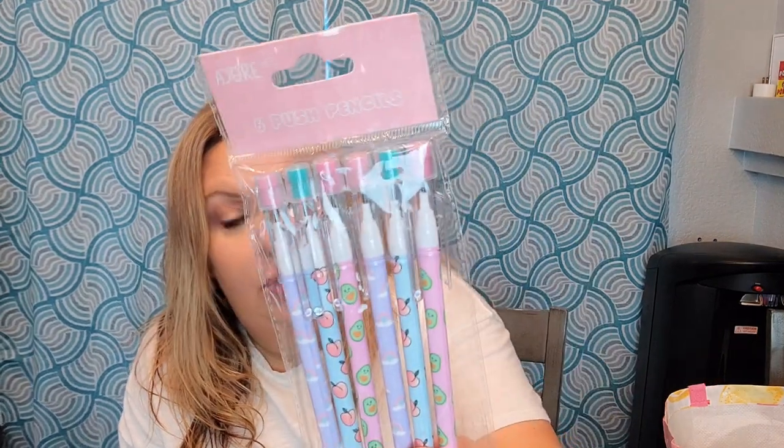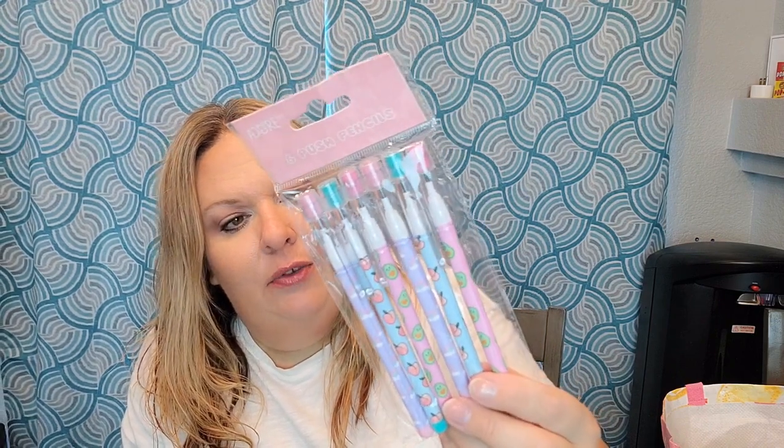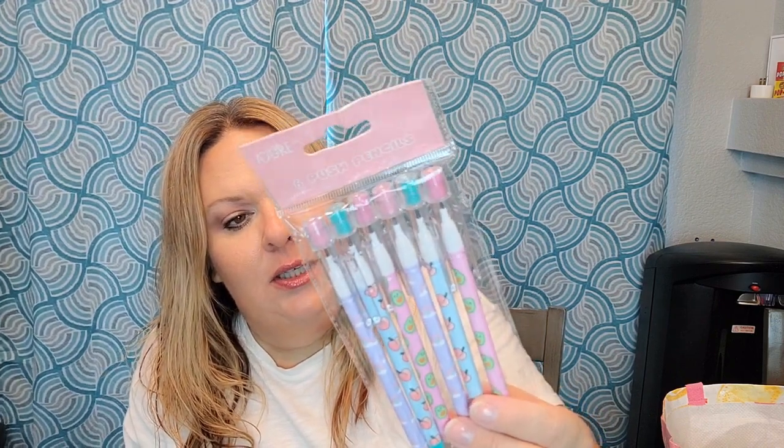Another set of pencils for Lorelei — I'll steal one of the avocado ones because I like avocados. She likes this type of pencil where you pull one piece of lead out and put a new one in. She asked if you could buy refills of the lead, and now she has a whole new set. They have the avocado, peaches, and rainbows — they missed the strawberry of course — but still super cute, so I got them for her anyway.